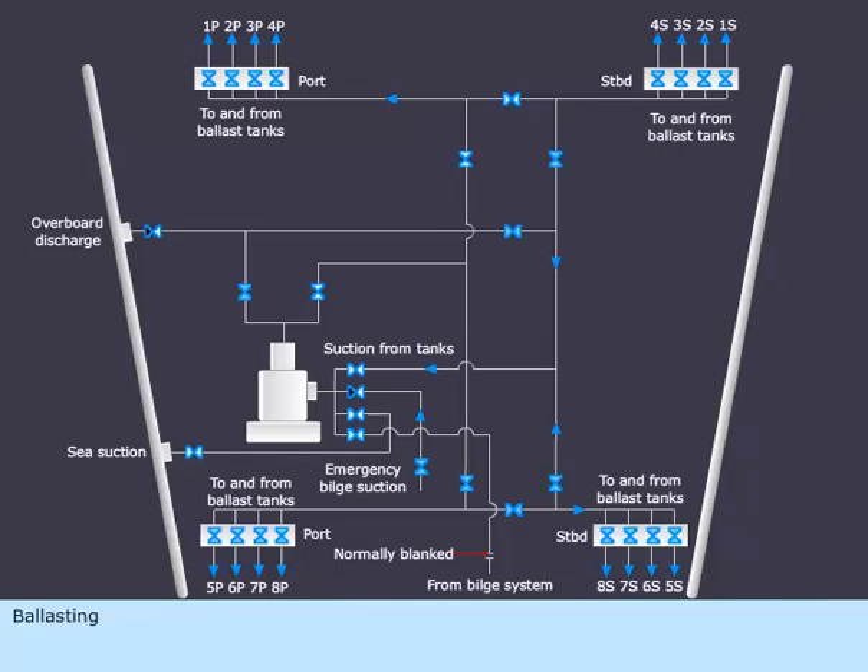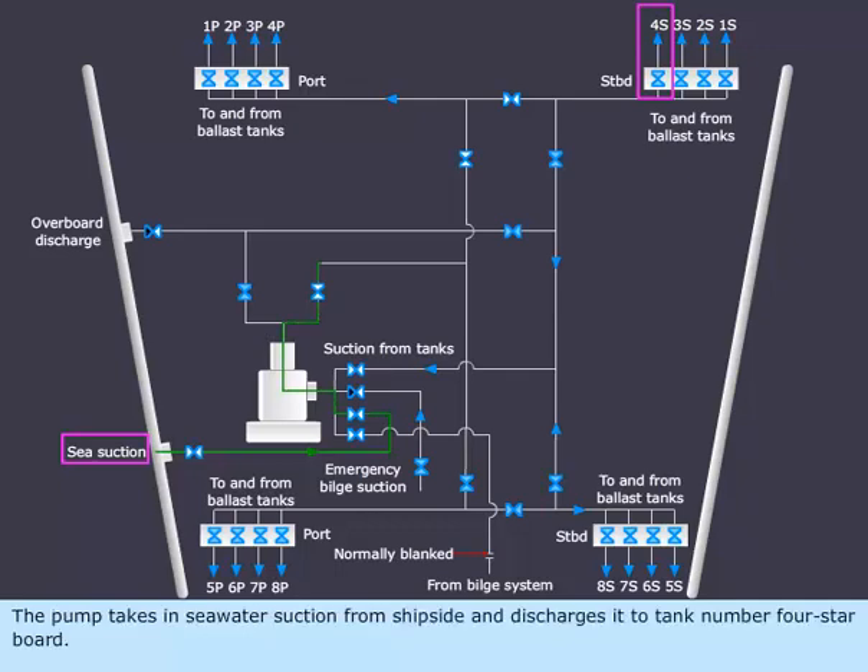Ballasting. See the ballasting of tank 4 starboard. The pump takes in seawater suction from ship side and discharges it to tank number 4 starboard.